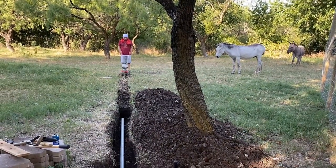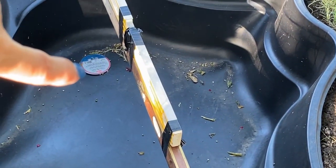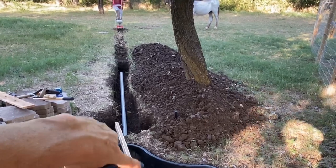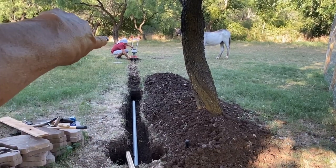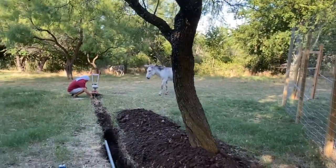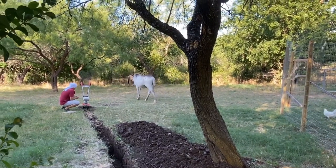This is where the pipeline is going to go. Here is the duck pond. That little circle right there is where the drain is going to be. So when we need to clean the pond every couple days, it's going to go through this pipe. Shane is using a tiller to help guide where we're going to shovel. The pipe is going to go all the way to the back forest. Pablo is like, what is going on? Look at him.